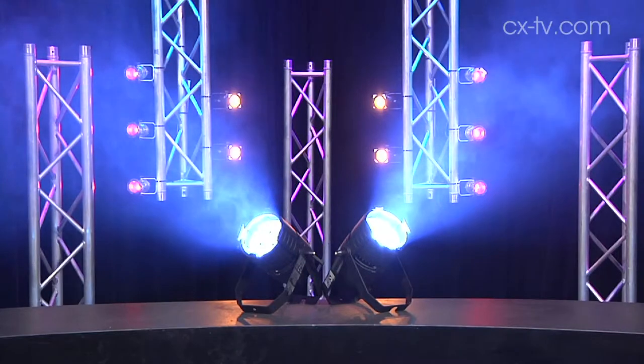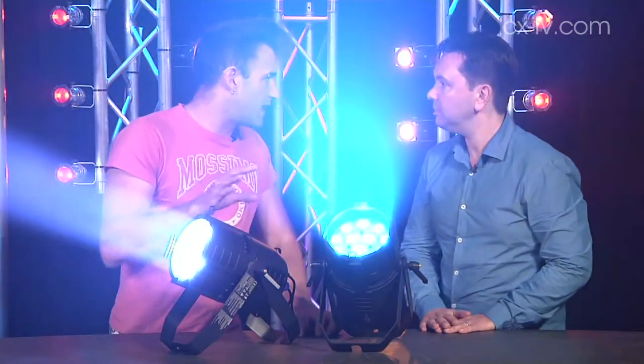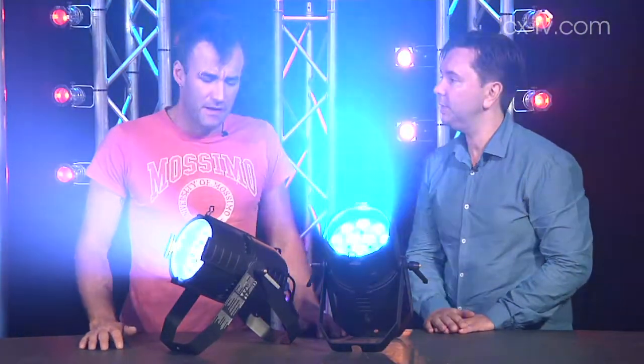What we're looking at here is we've got one of the fixtures just running through a colour cycle, and we've got the other one in open white at its native colour temperature, which you can actually balance from the menu on the back. That's just going lock to lock zoom — I think it's 10 to 60 degrees. That's correct.